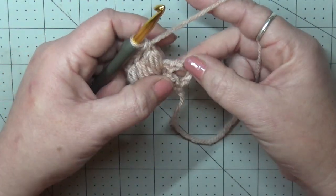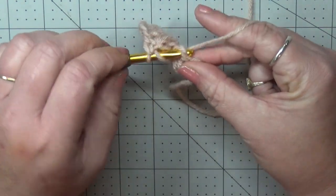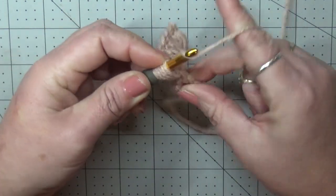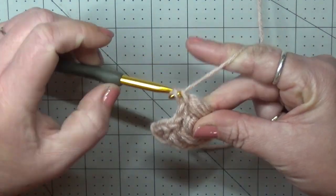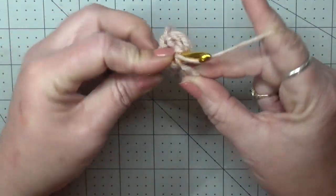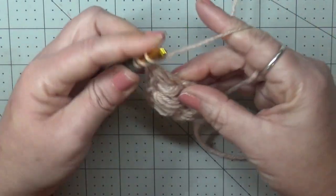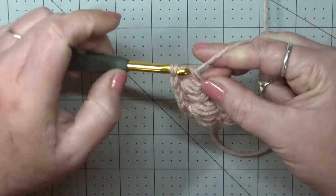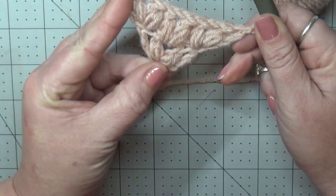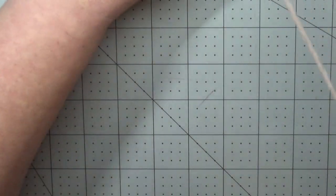Our last puff V is going to be into the fourth chain from the previous row. Get your hook in there, pull up a loop — yarn over, pull through all but one, pull through two, chain one. Do it one more time. And don't forget your treble — every row starts and ends with the chain four or a treble, and every row also starts and ends with a puff V-stitch. Those are your two setup rows.